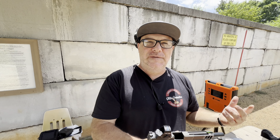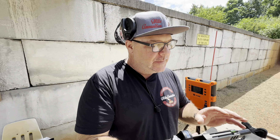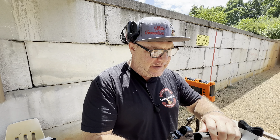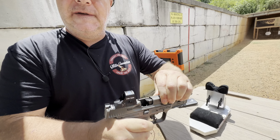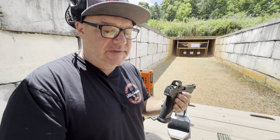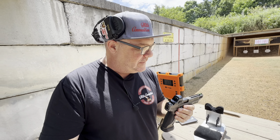It is a 147 grain bullet moving at about 990 feet per second. That's a power factor of about 145, right around there — that's a fairly hot round. That's the stuff you want to run in there initially, maybe 100 to 200 rounds. Pistol break-ins are a real thing. Otherwise, if you put a lighter load in there, the gun might not cycle.